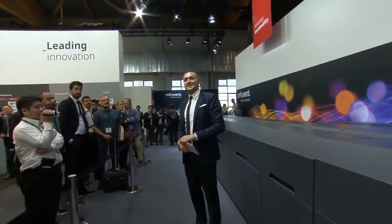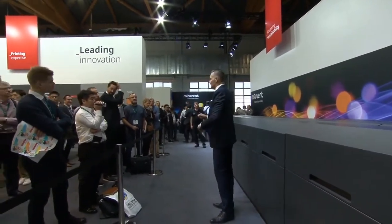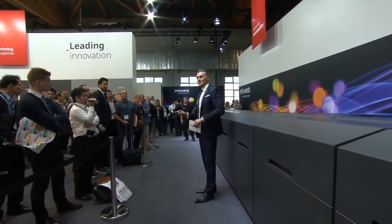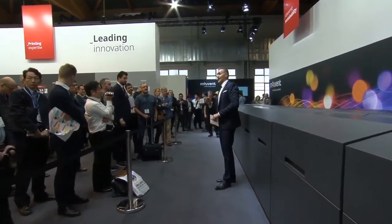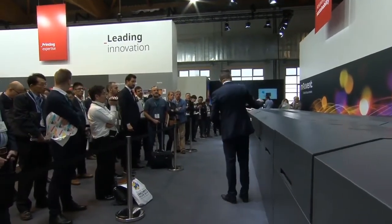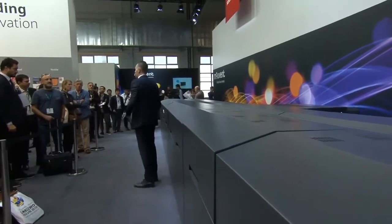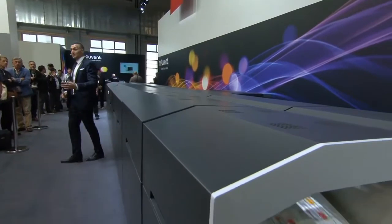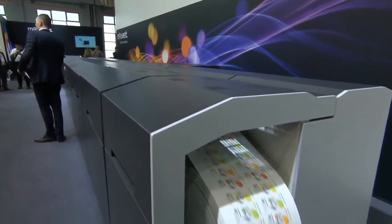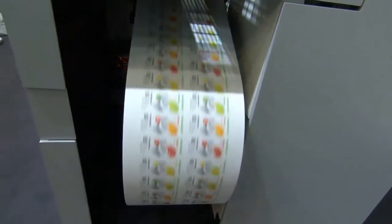This presentation is exciting, first of all because now with Movent we go fully digital. Movent is the digital competence center of the Bobst Group, and it is exciting because of this beauty right behind me. This is the new Movent LB702 water-based, and for those of you wondering because you can't hear anything — the machine is already printing and it is doing it at 50 meters per minute.